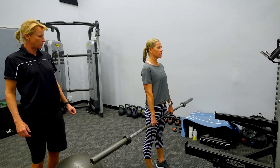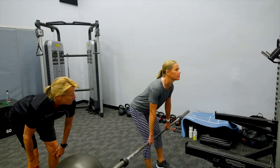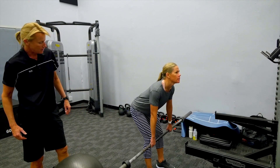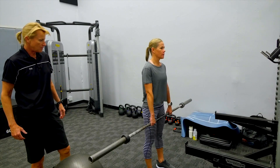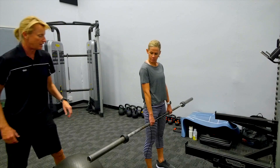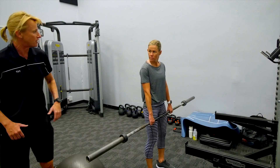Two, three — you can see how nicely her hips are moving to the back. She's got a good hip hinge. Four and five. Okay, Rini, let's just progress this — throwing you a curve ball here — into a row.